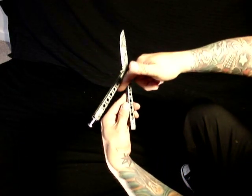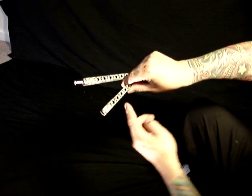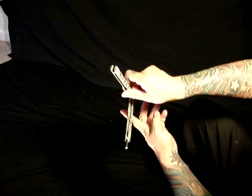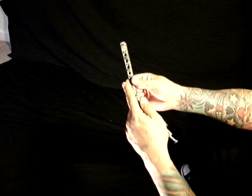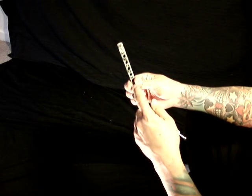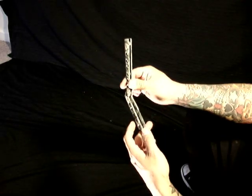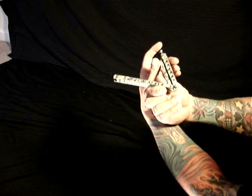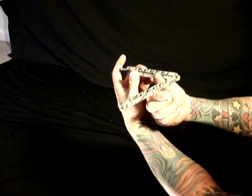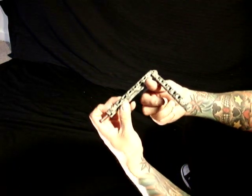Next, you're going to take your thumb and place it on the inside edge of the safe handle. As that finishes rotation, you'll be holding the safe handle between your index finger and your thumb on the edges of the handle. You're going to allow momentum to roll around your thumb — this will be the spine of the blade.